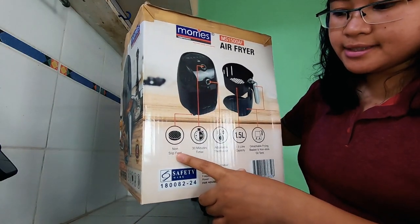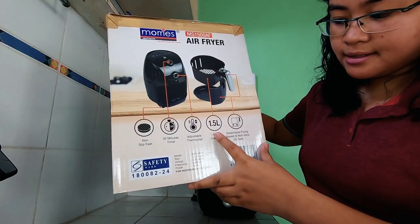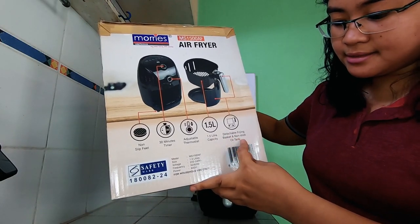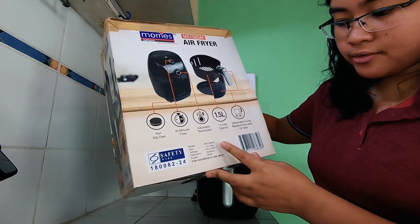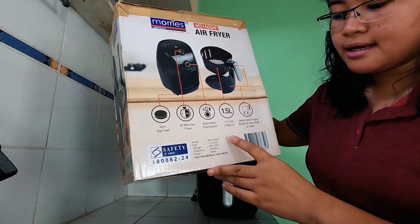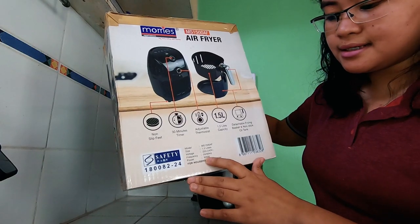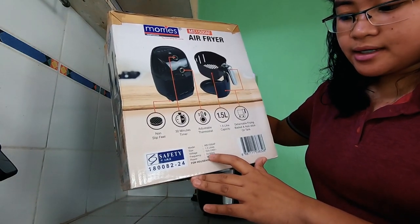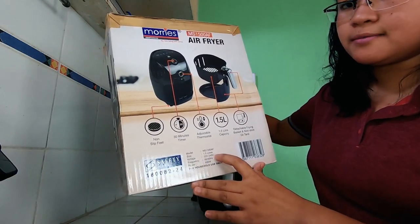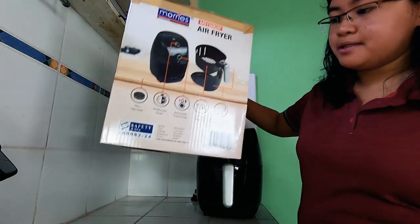Sa side, makikita natin: non-slip feet, 30-minute timer, adjustable thermostat, 1.5-liter capacity, detachable frying basket, and non-stick oil tank. For voltage, frequency, and wattage rating — lagi ko sinasabi sa mga technical review ko, check the power rating. This one is at 900 watts, 50-60 hertz, standard naman ito sa Pinas, and 220 to 240 volts. Philippines have a 230 volts AC supply, so this one is compatible sa Pilipinas.